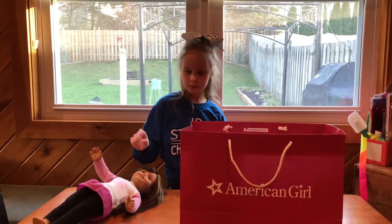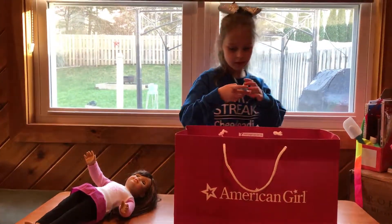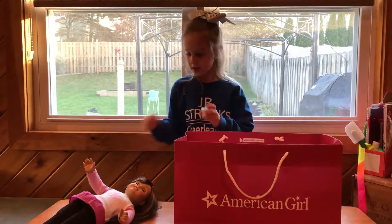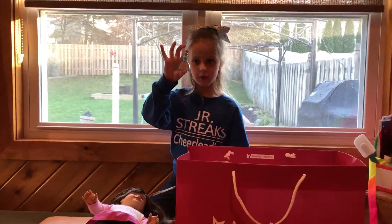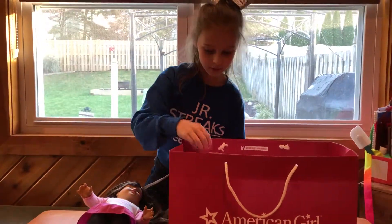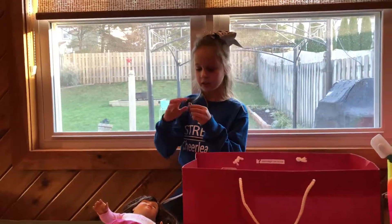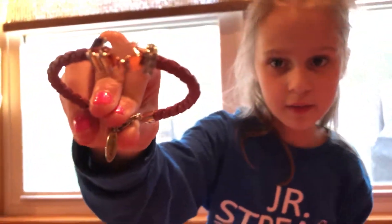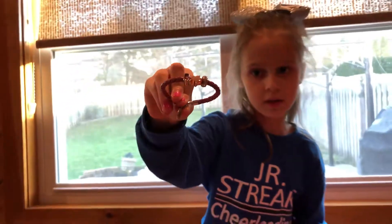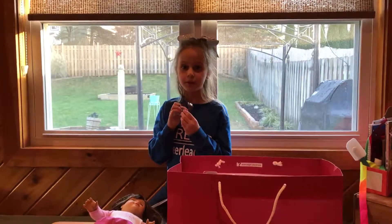First, I'm going to put Grace down. I got this nail polish, and then I got my nails done and she got her nails done — with this beautiful turquoise color. I also got Tenny's bracelet. It's really, really cute and I really do like this bracelet.